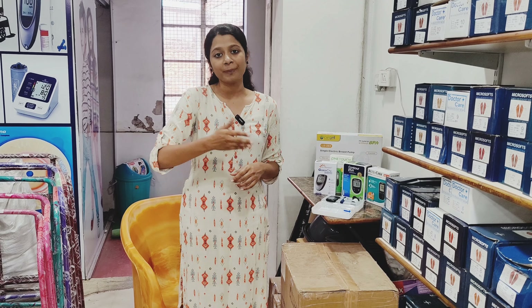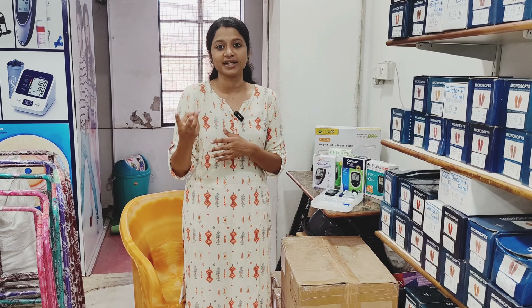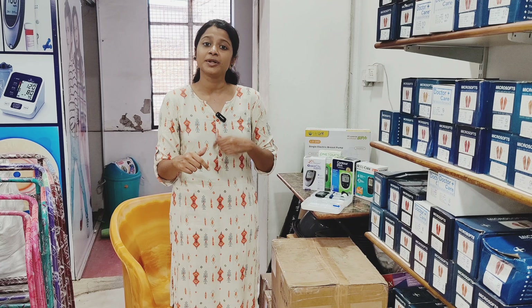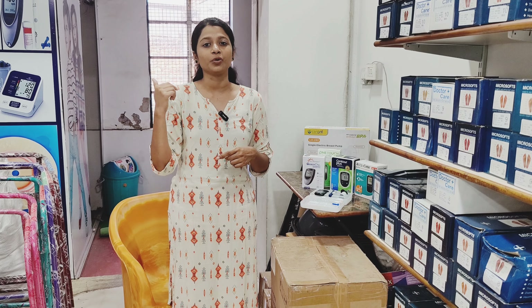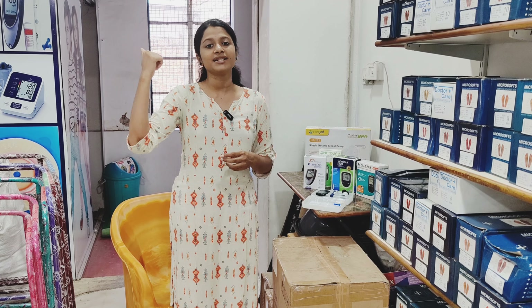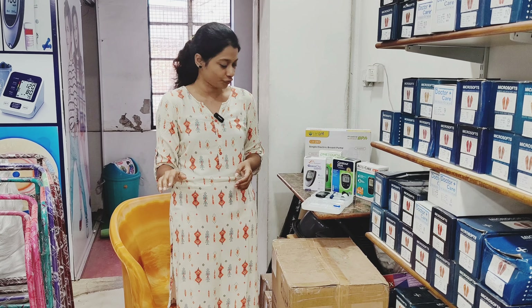Hello. A glucometer is used to measure blood glucose and sugar levels. There is a pattern of testing series like 10 days, twice a day, thrice a day. Pre and post-exercise, and stressful conditions. In a direct diagnostic centre, we can test blood glucose in ambulatory cases. In this case, a glucometer is very useful.